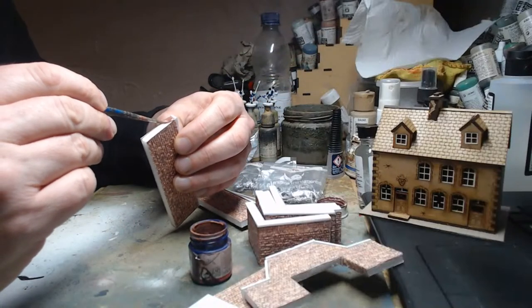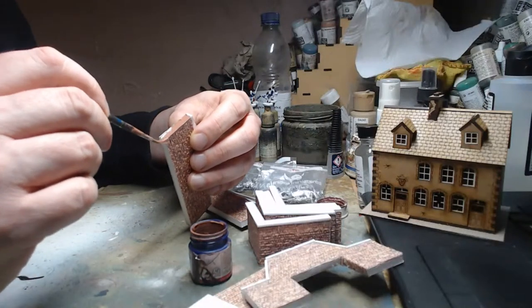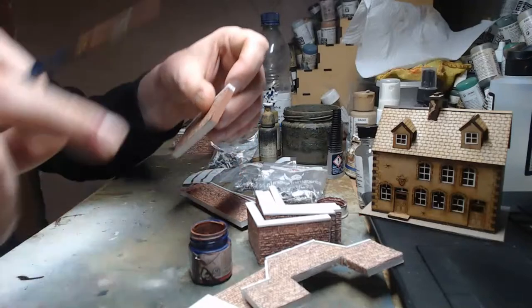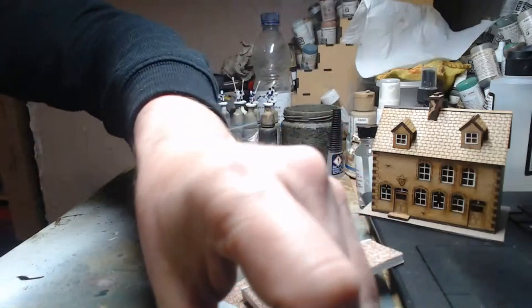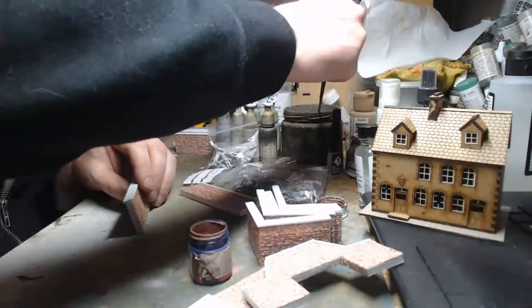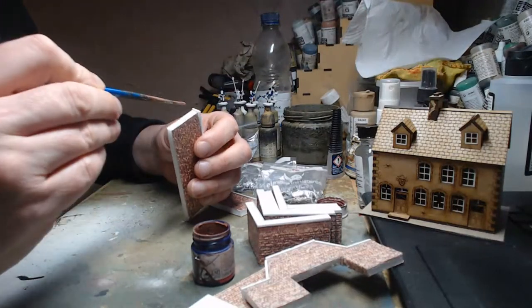What I would do in future is stick all the brick paper down onto the slab of mounting board first and then cut each one out — it would really speed things up. Lessons learned for the next time I build more walls for Hougoumont.